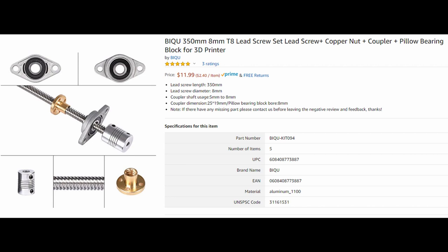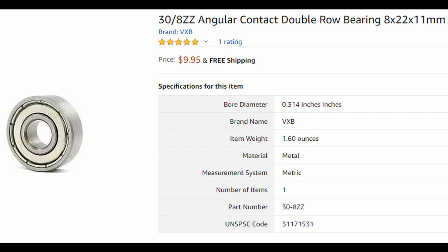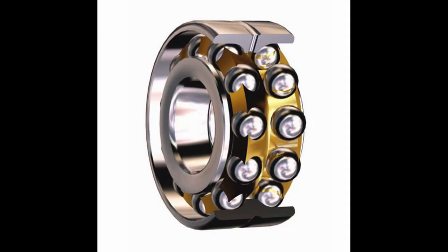The axial loads certainly aren't very high. To fix this, I decided to use an angular contact double row bearing. This is something I was already using on the y-axis, and I just didn't do it for the x-axis because I thought I didn't need to, and I had found that more convenient way. But the way these work, they're very good at not having axial play and tolerating axial loads, just due to the way that they're designed.